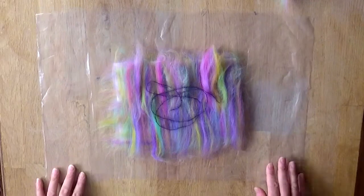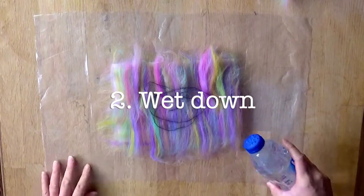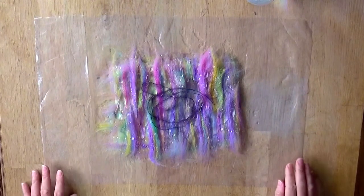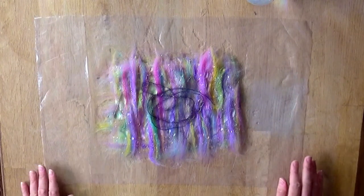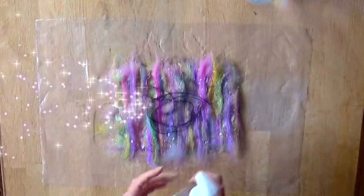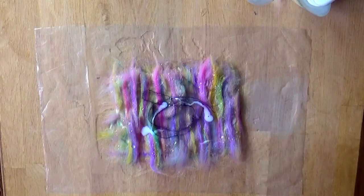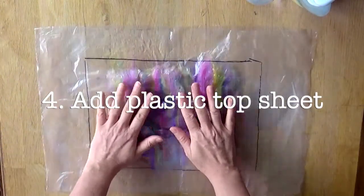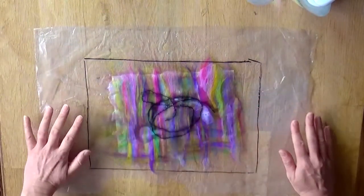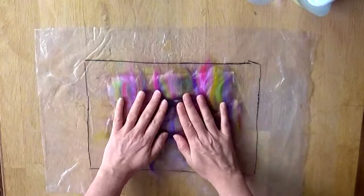The next step is to soak the laid-down fibres with water. I'm using my bottle with holes in the top filled with warm water, and I'm going to saturate the wool. You'd be surprised how much water you need. A common thing that beginners do is not use enough water — they're a little hesitant. The wool will soak up so much that you want to put plenty on there. If water is splaying everywhere afterwards, just use a little less next time.